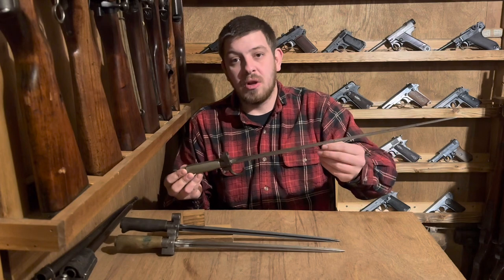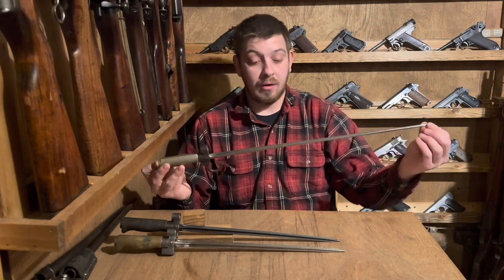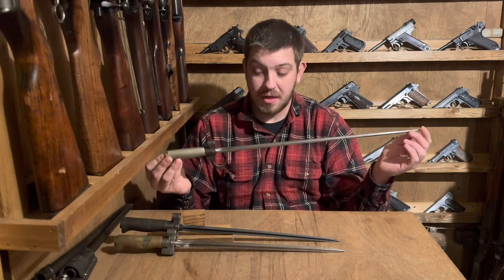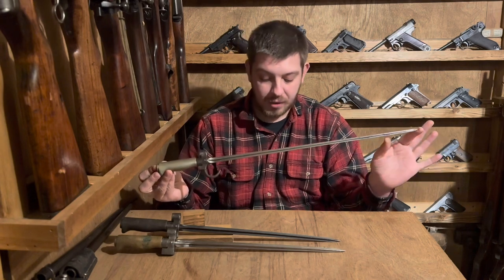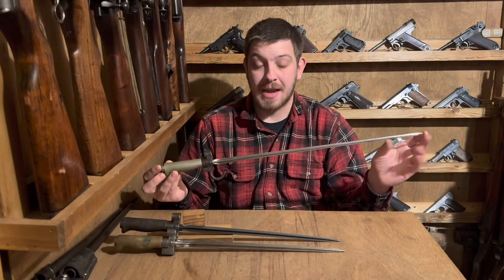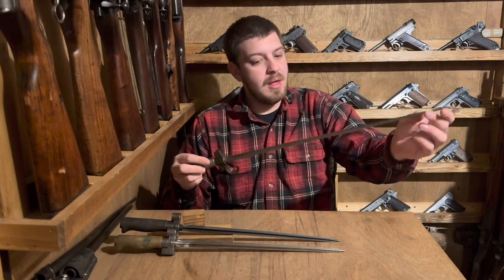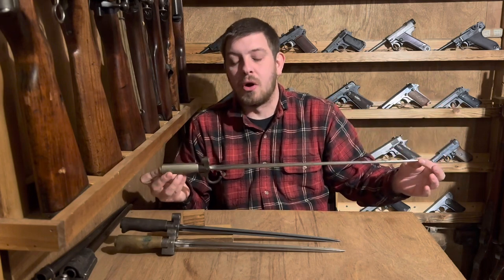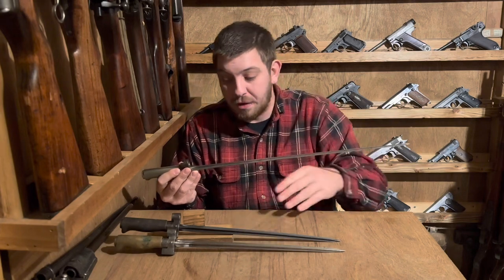A lot of this video will be shot in a tabletop format, but we're going to go over the general history and changes. These early ones are — to the nearest eighth of an inch — 25 and an eighth inches long overall, with a 20 and a half inch spike. This is a cruciform spike bayonet. These early variations are super long to the point that it's absurd — they actually wound up cutting them down pretty substantially, as you can see on both of these examples.